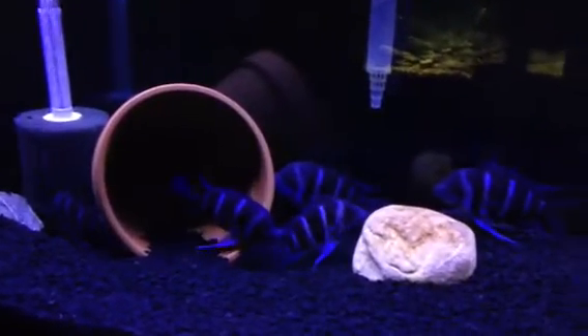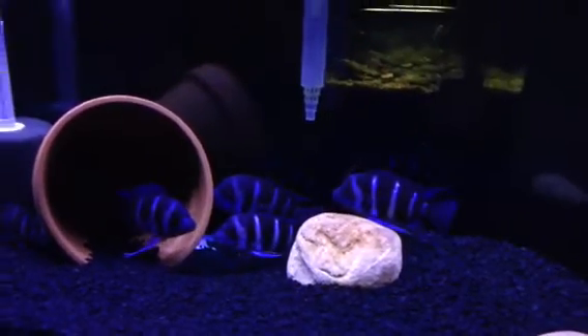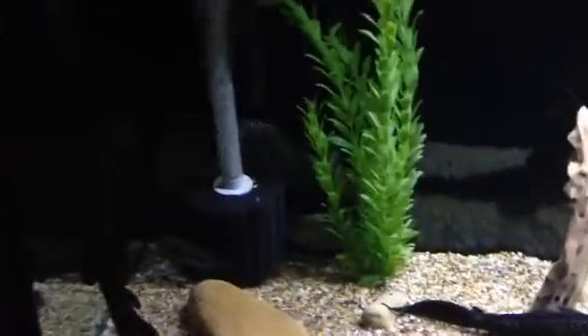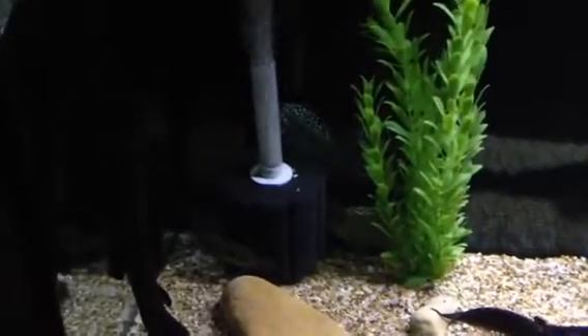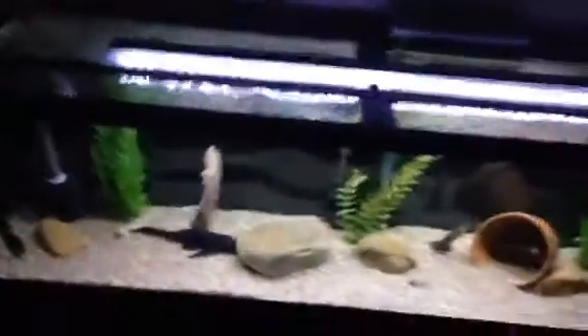Frontosas — very skittish. This is a phone video, so sorry for the poor quality. 125 with sponges and AquaClear HOB. Down below they're hiding in the dark because the lights just came on. The Rio Hondo Carpentis from Trace Hillman doing well — hope they'll come out in just a second.